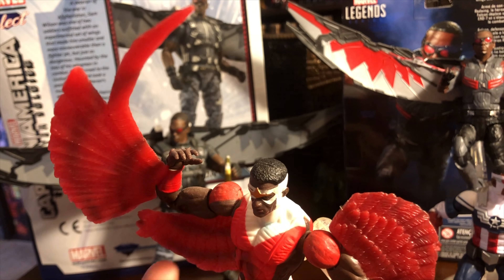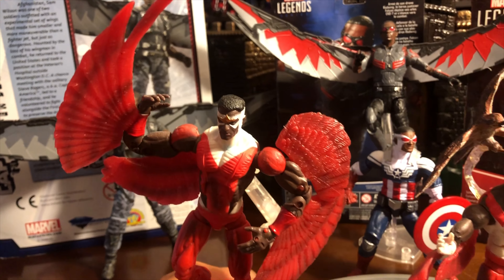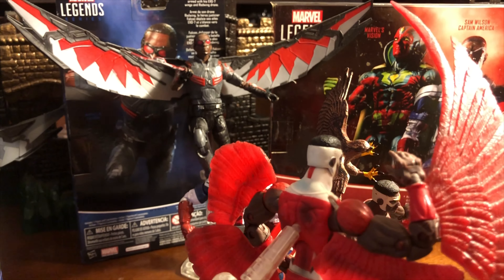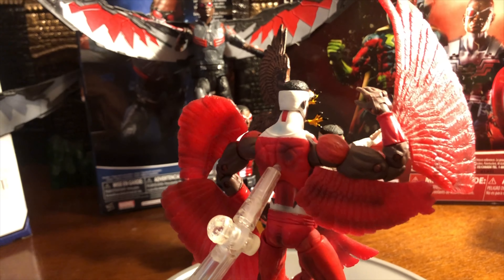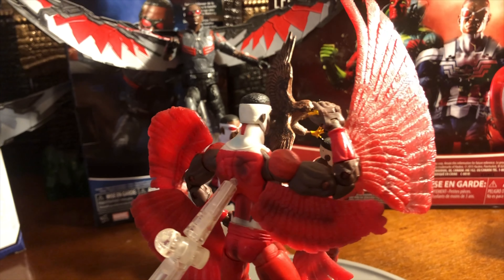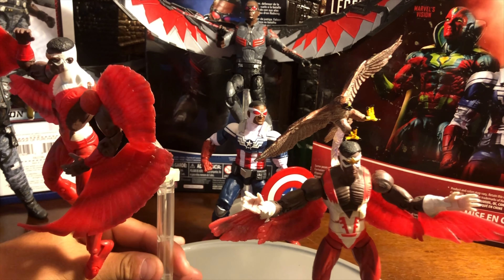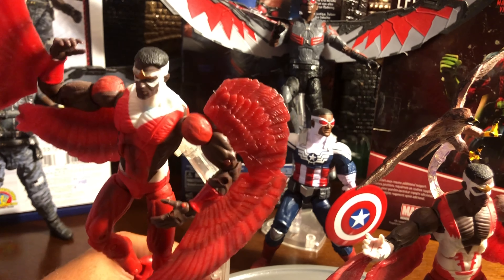This back portion of the wing is actually connected to the arm piece on the tricep. So it's pretty cool. Here I have him posed on one of the old school Toy Biz stands, so he can actually stand in a flight position. Looking at him from the back, you see the red pattern and that white pattern a little bit more. Most of the time, Falcon is up in the air flying around, so that's a really cool touch.